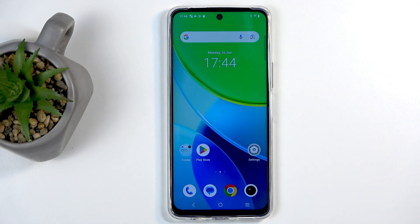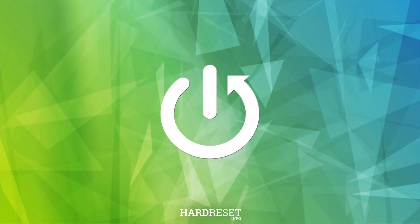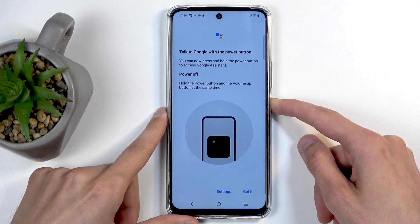Welcome. This device is a Vivo Y19s and today I will show you how you can put this device into safe mode. To get started, simply hold your power button and from the boot options that show up—